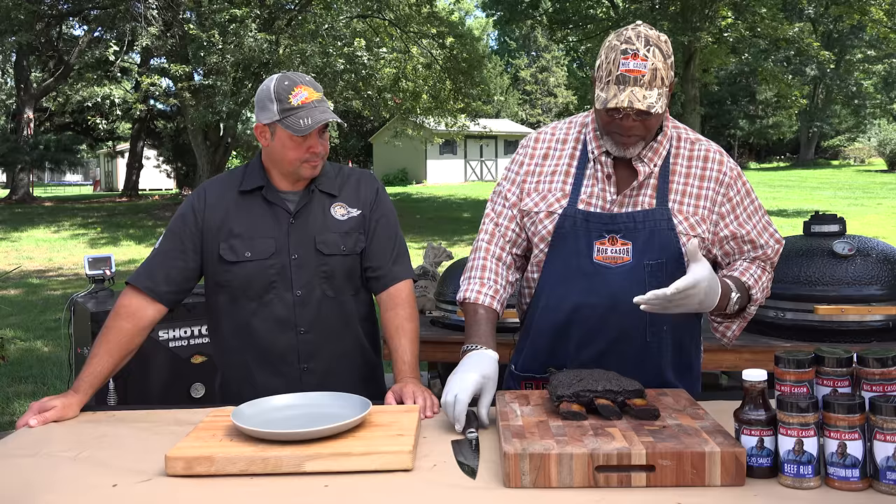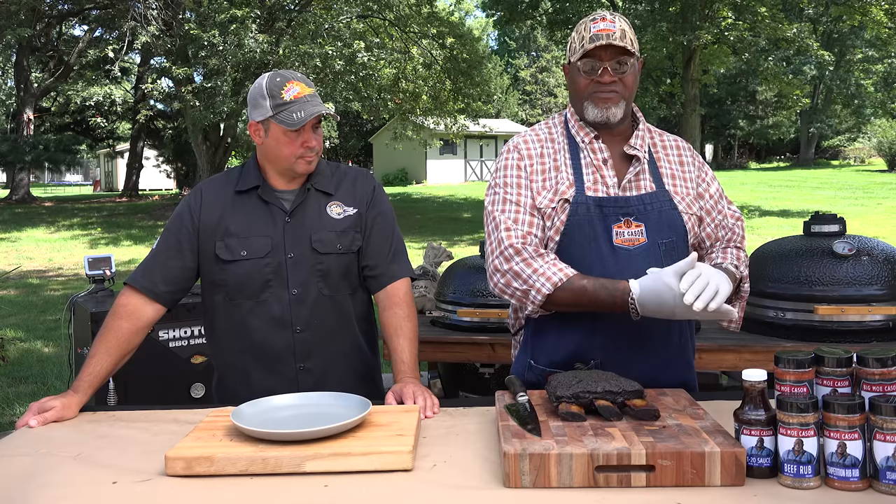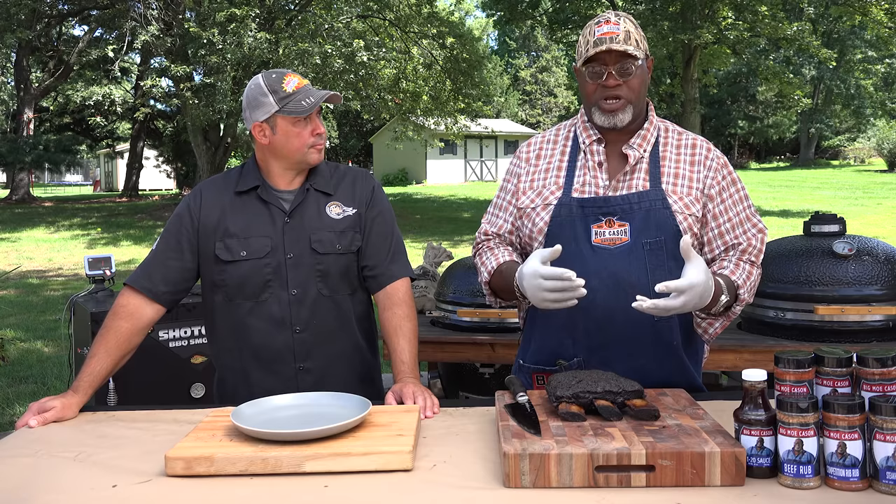Once you get it done, you let it rest. Like with brisket, I'll let it rest for three or four hours in the cambro. You can take these beef ribs right out of the pit, wrap them in butcher paper, set them off to the side, and let them cool a little bit. After that, they're almost ready to eat because they just have a different structure versus brisket.